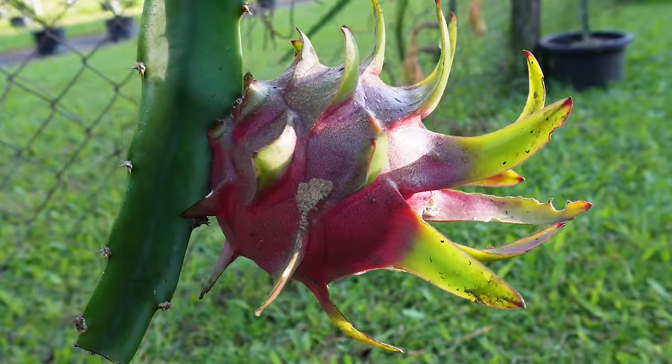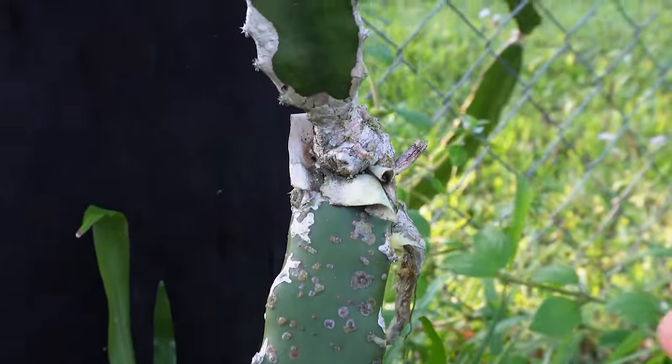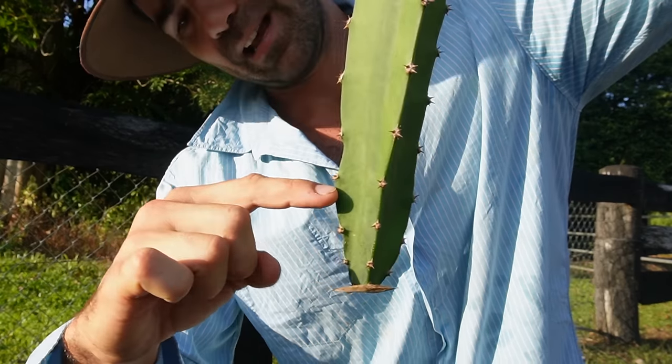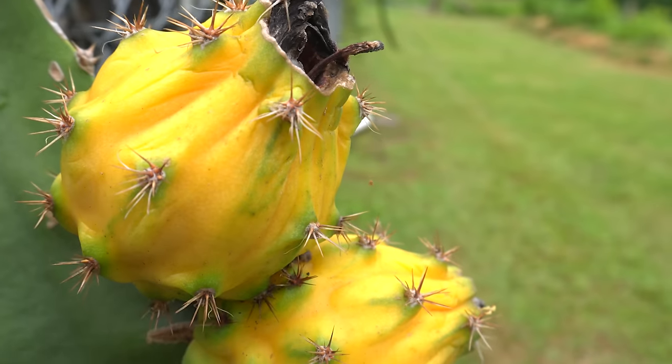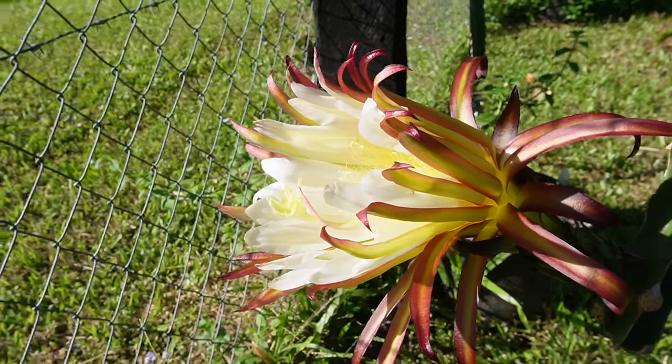I'm in the backyard and I want to show you how to grow dragon fruit — what I think is the cheapest and most simplest way. I've been growing them for about five years, I'm passionate about them, I bloody love dragon fruit. I've tried personally a lot of different ways to grow them and I've got lots of different varieties. I'll show you what I think is a pretty foolproof method if you want to grow a lot of dragon fruit for home consumption.